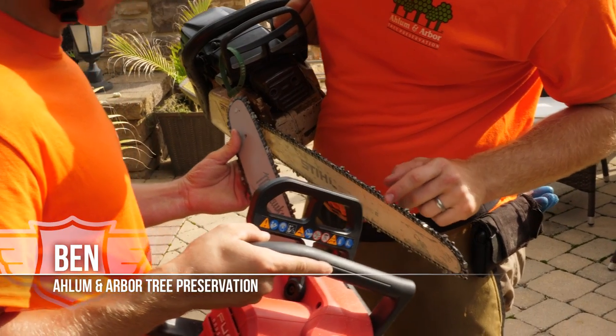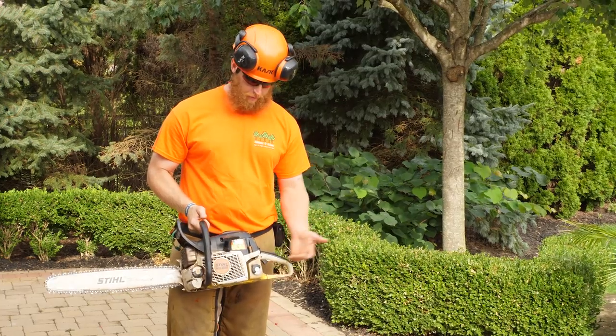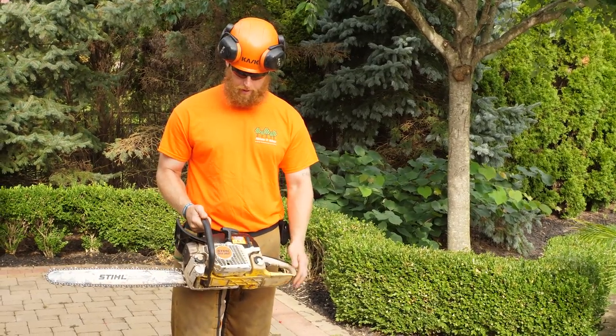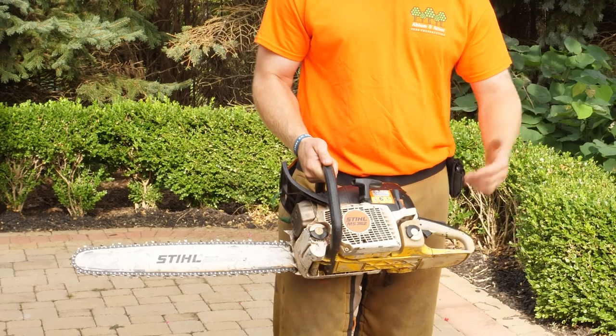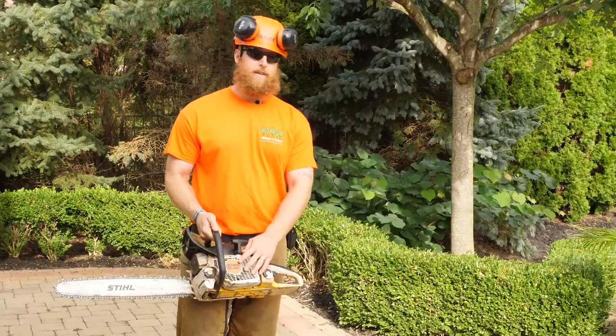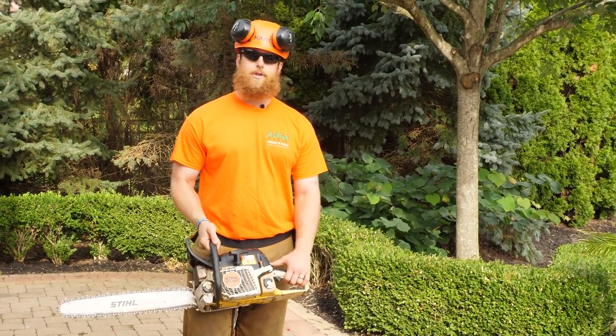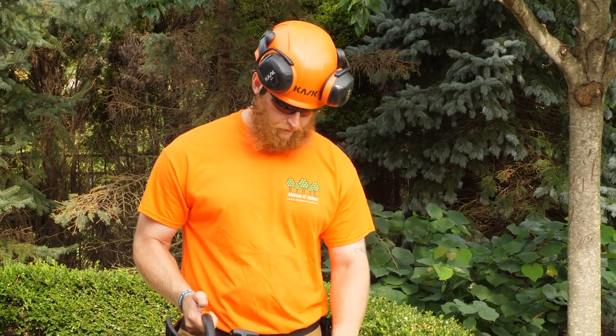I'm Ben with Allamon Arbor Tree Preservation and we're here to cut down a blue spruce today. This is a typical ground saw that we roll with on our tree trucks — this is a Stihl 362 MS. We have a slightly smaller one, a 261, and a 441, that's standard on all of our trucks. This is going to handle anything on the ground that you need to do: any felling of trees, bucking up wood. They're very powerful, two-cycle.